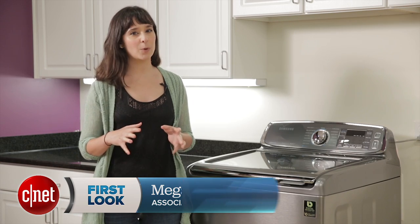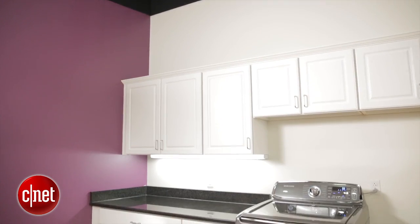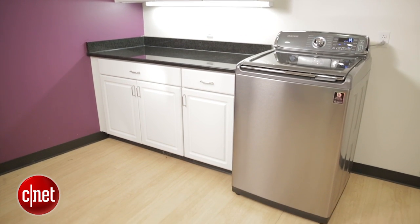The most desirable washing machines on the market today are the front load machines. They're typically cheaper, they usually have smaller capacity and fewer features. But Samsung is kind of blowing that out of the water with this new model.